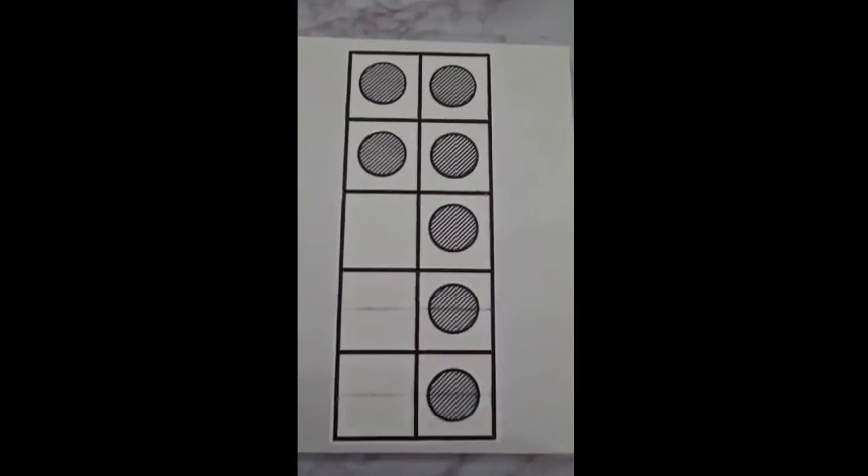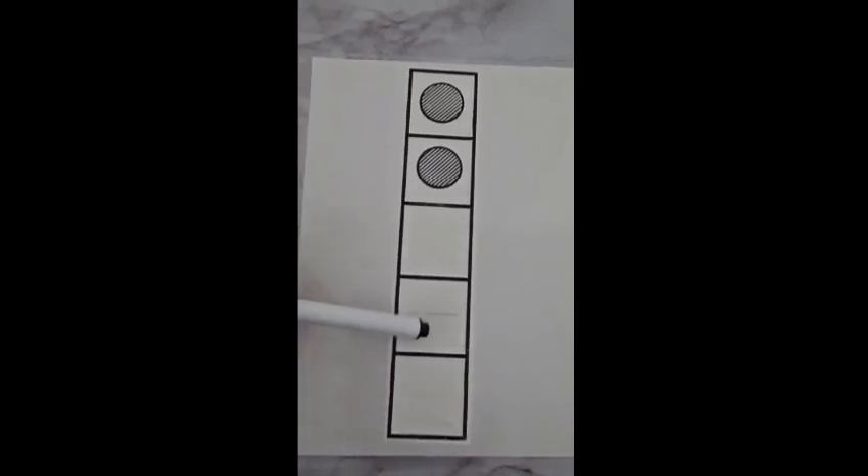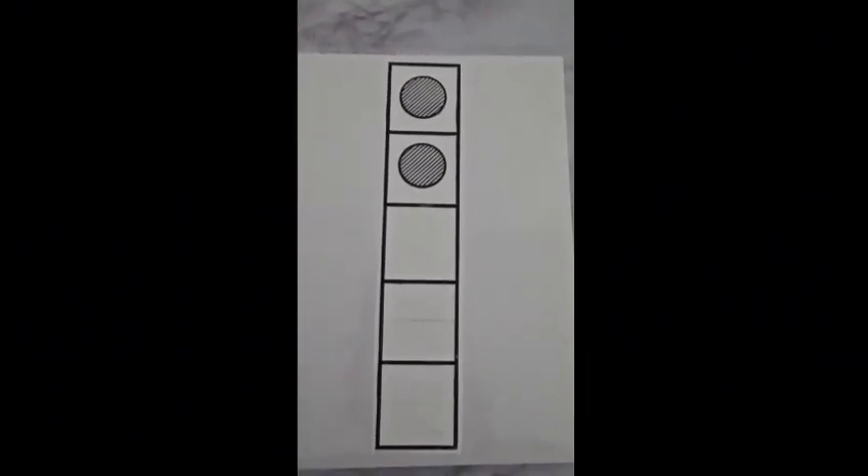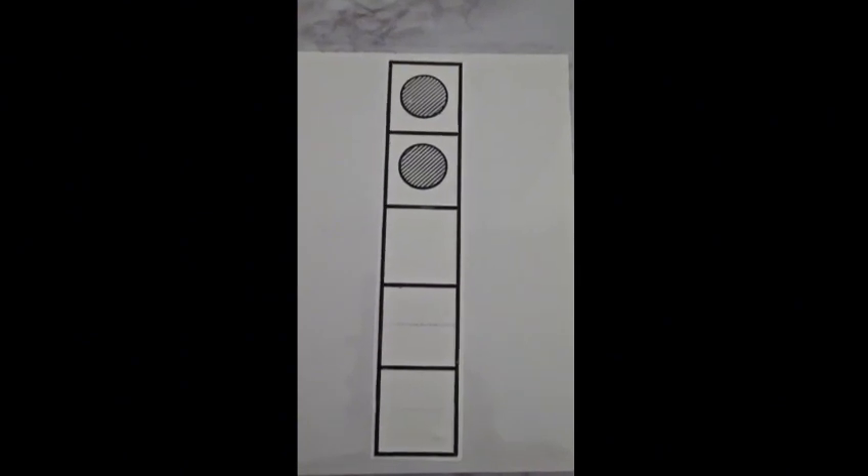Again we have our five frame. We have two with dots and three without dots. Let's count them: one, two, three. All together we have five. At the end, turn the volume down and try counting them yourself — let's see if you can do it.